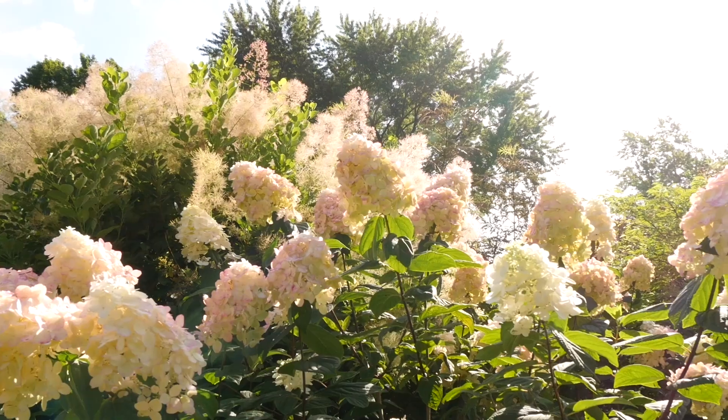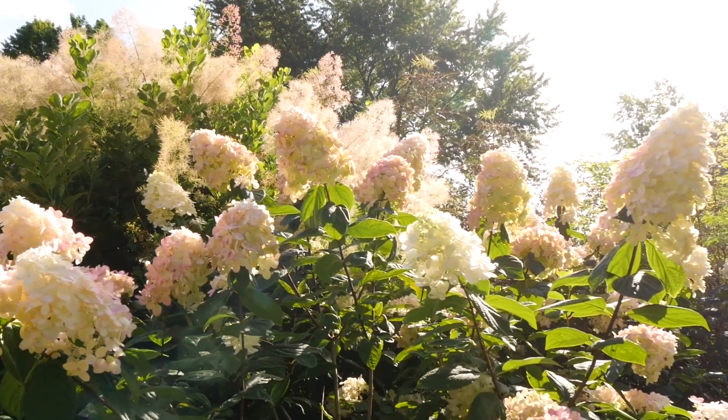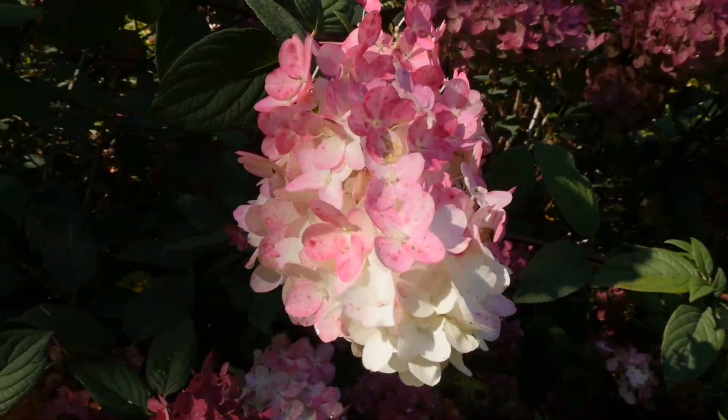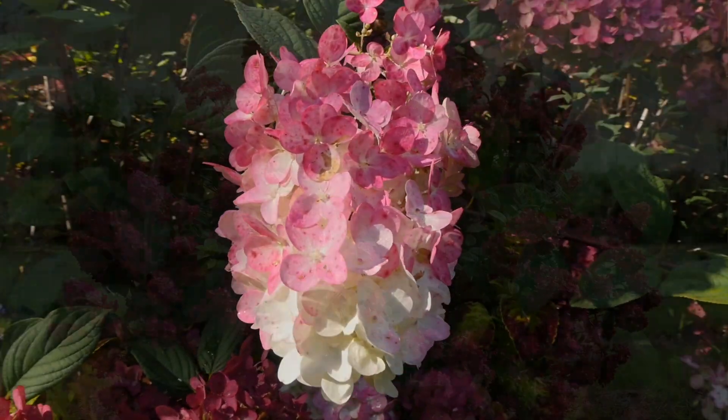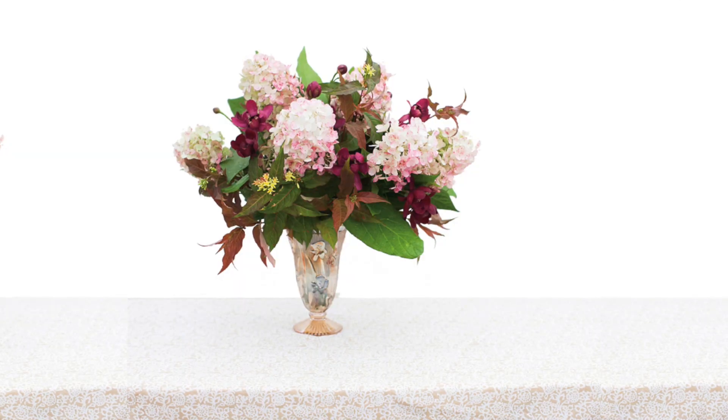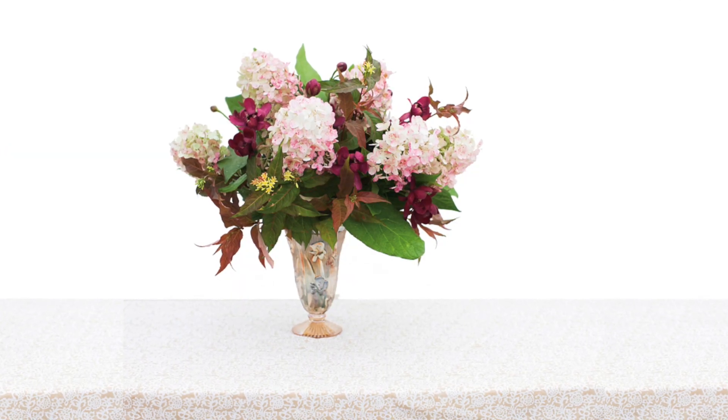The blooms start off a beautiful creamy white about early summer, and as the season progresses, they age to a really vivid pink red. And they do it a little bit earlier in the summer than some of the other hydrangeas out there, so you enjoy that color show even longer. And those blooms are great to use either fresh or dried in flower arrangements. I do it all the time, and it's just beautiful.